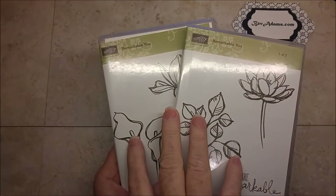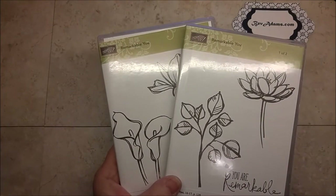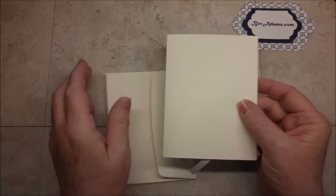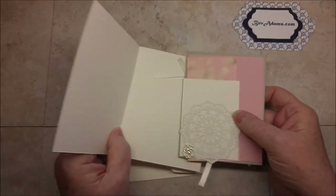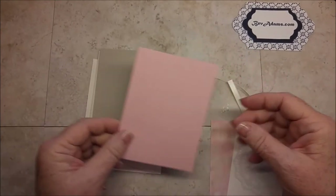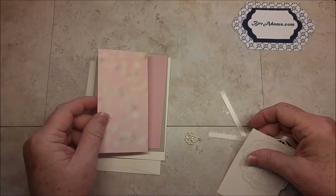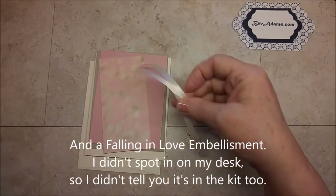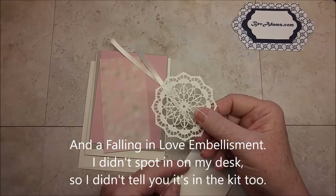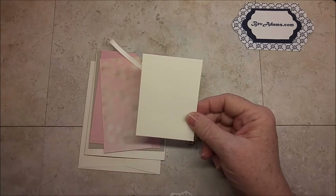If you order the Remarkable You stamp set or Stitched Frames Framelits from me between now and March 31st, and you're one of the first six people, I will send you the supplies in this kit: the envelope, the card base in Very Vanilla, a layer of Sahara Sand, a layer of Blushing Bride, a piece of Designer Series Paper, two pieces of Very Vanilla Ribbon, the Laced Doily, and another piece of Very Vanilla.